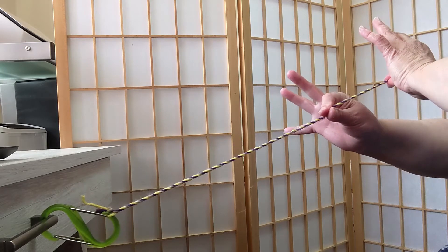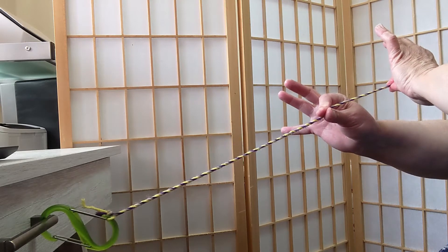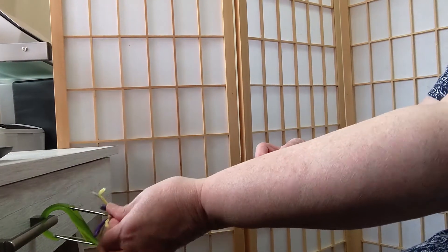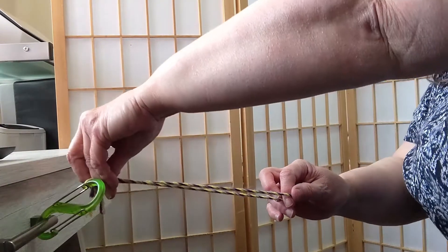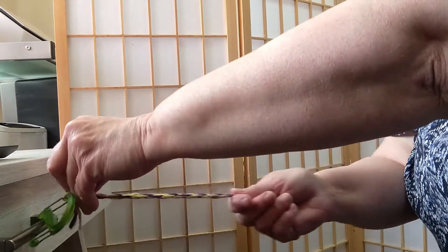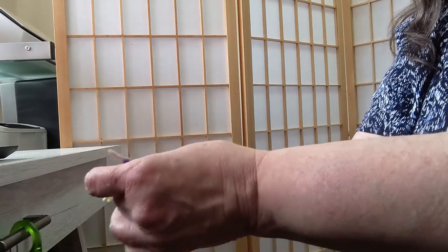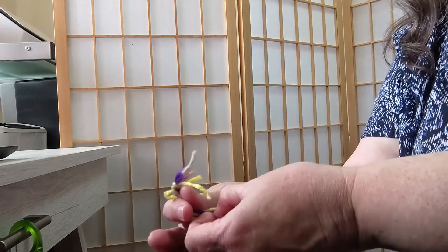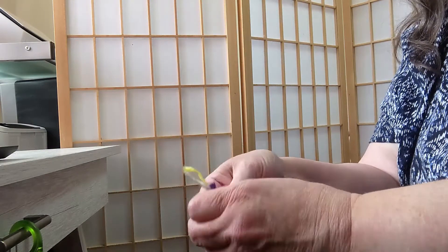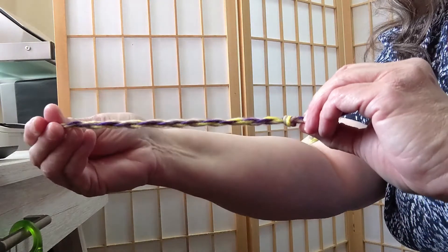Now if I were to let this go right now, the string would simply untwist. What I'm going to do instead is take it about halfway, bring one end to the other end, and here we go. I let it go, and then it makes a string, and I straighten it out like this. And now it's not going to come apart. I'm going to take this end here and knot it to secure the other end of this cord. It would eventually unravel if I didn't do that.